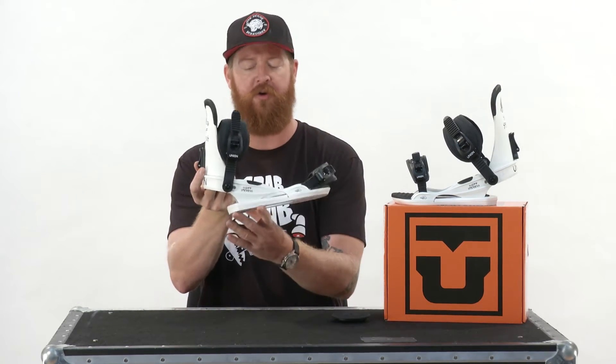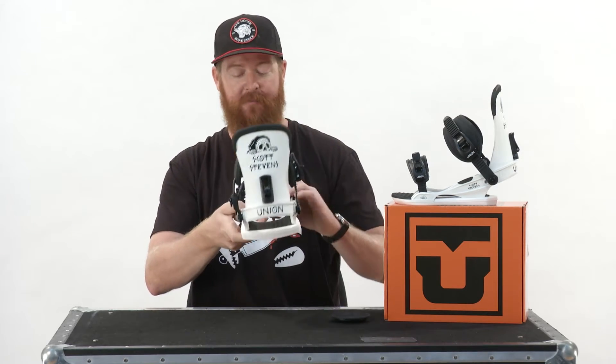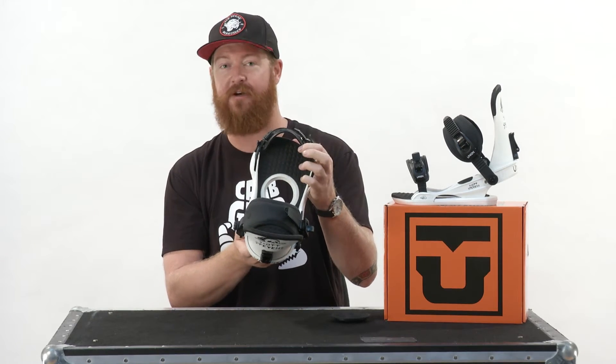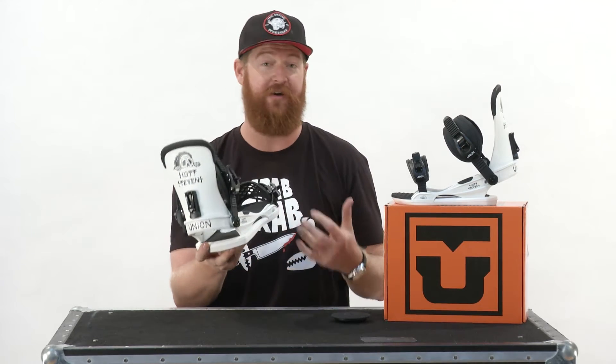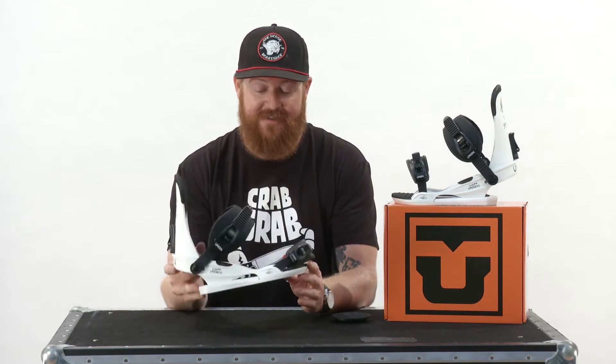Other than that full underfoot bushing — which is actually really thick, as you can see — there's also a footbed of cushioning all the way from your heel to the toe. This binding is very, very comfortable and surprisingly really lightweight. It only weighs 1 pound and 12.3 ounces — that's really, really lightweight.